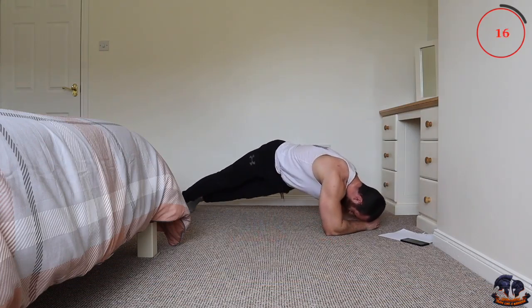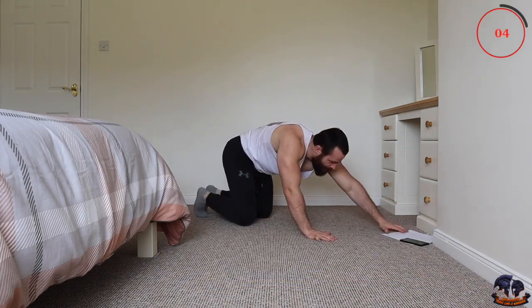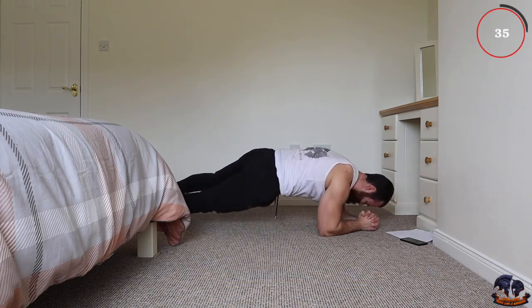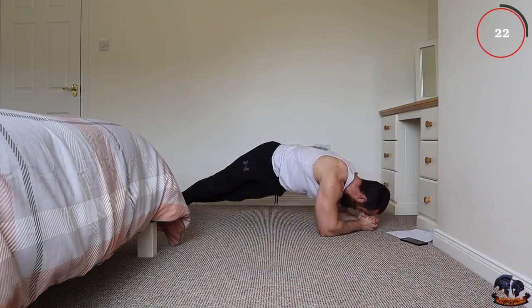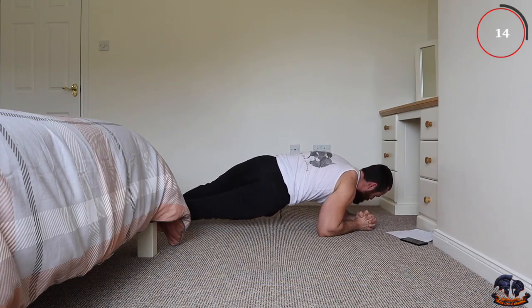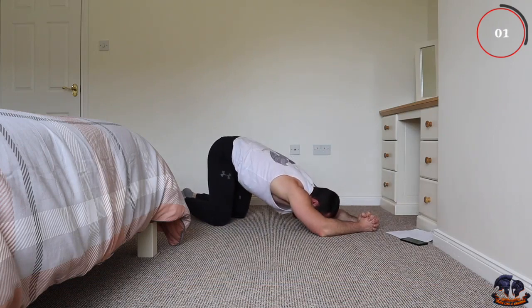Next is the plank twist — plank position, just twisting the torso around. It's a good movement for your obliques. This is exercise four. Get into plank position and twist the torso around to one side, trying to keep your back as straight as possible. These quick and intense six pack ab workouts are so effective — really going to build up the strength in your abs and core. Alongside good solid nutritional balance, you're going to see some incredible results.